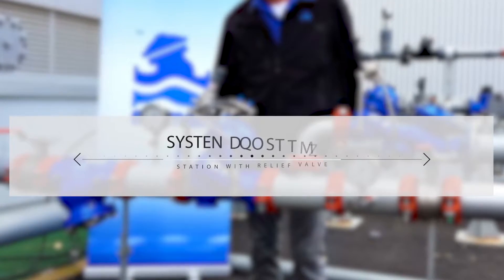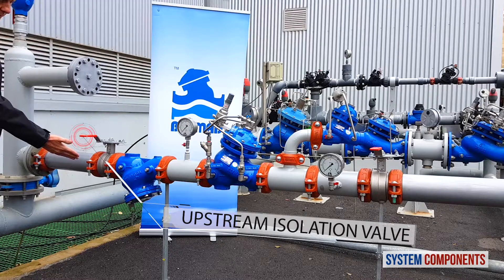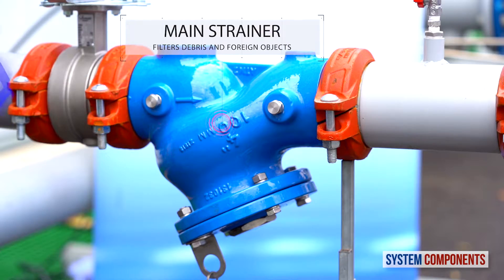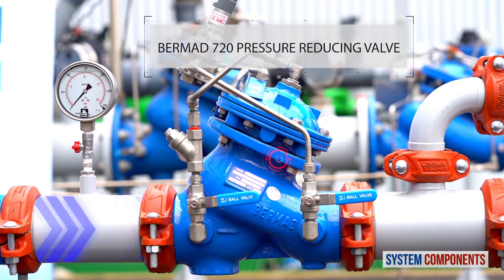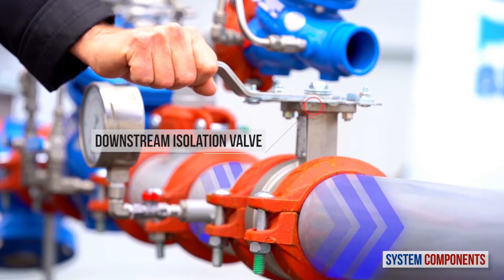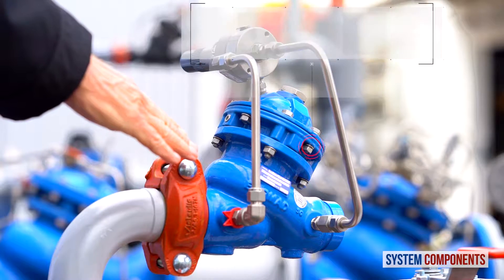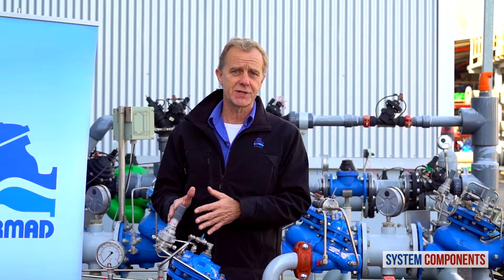Before we begin, I'd like to present the major components of this station. When the upstream isolation valve is open, water first encounters the main strainer, trapping any debris or foreign objects. The water then enters the Bermad 720 pilot operated reducing valve, with which we can adjust the downstream pressure to the exact pressure requirement. From here, if the downstream isolation valve is open, the water will go on to the consumer. Downstream of the pressure reducing valve we have a pressure relief valve that will open to prevent any overpressure to the consumer line. Also in this installation we have two pressure gauges upstream and downstream of the 720 pressure reducing valve.